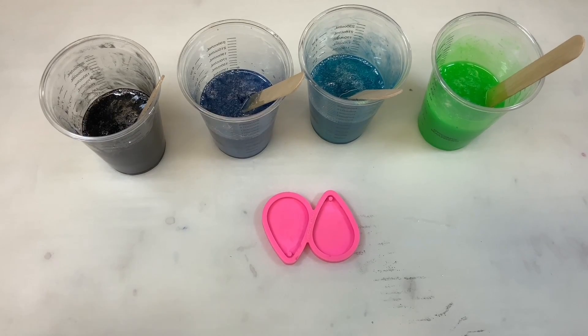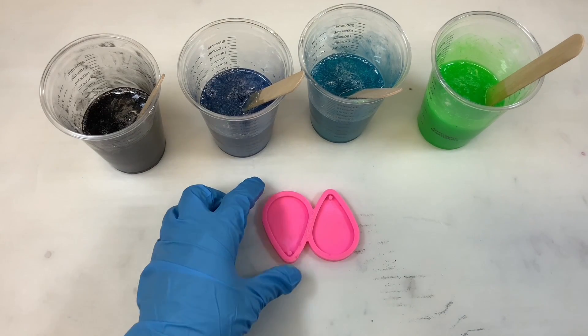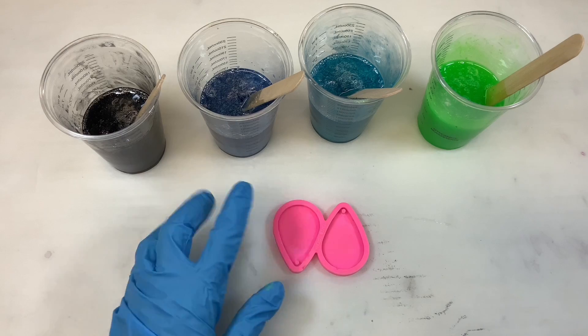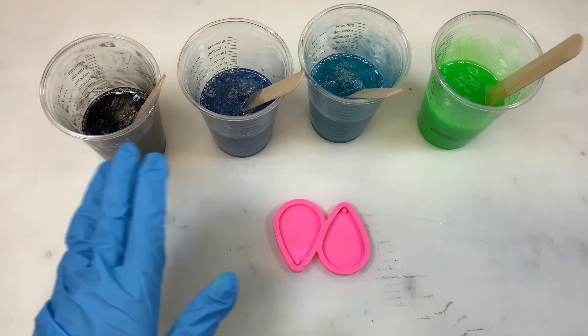I mixed quite a lot of resin because I have some other projects I'm doing Northern Lights on, but you certainly can mix less. How much resin you mix is totally up to you. These do not require a lot at all, which is why I like to do them when I'm doing other projects.